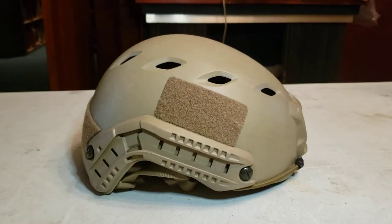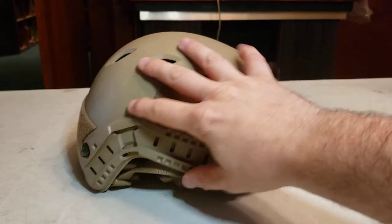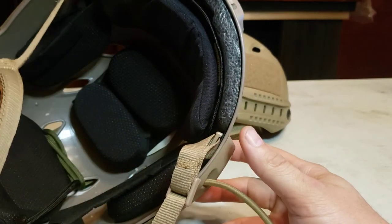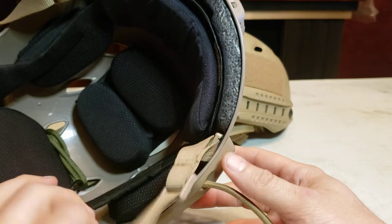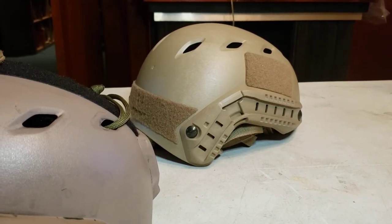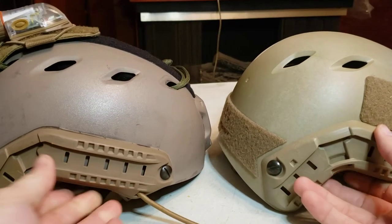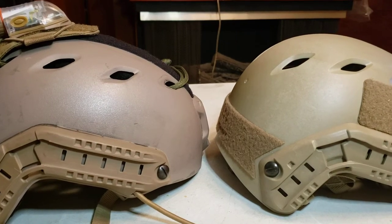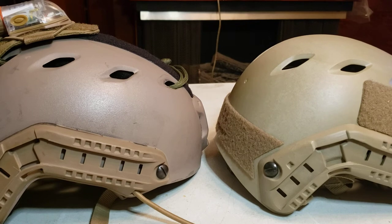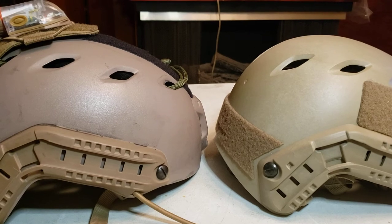Those are the off-the-cuff differences I noticed. The retention system was pretty easy to adjust to my head, maybe the angle is a little different. The ARC rails, the shroud mount, and the rigidity of the helmet are the big differences between the two. Pads don't mean as much since they can be changed — you can install pretty much any pad in any helmet these days. Though it is kind of tough to justify spending $120 on helmet pads for an $87 helmet.